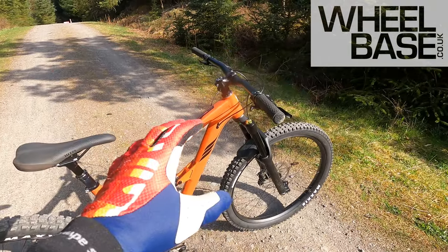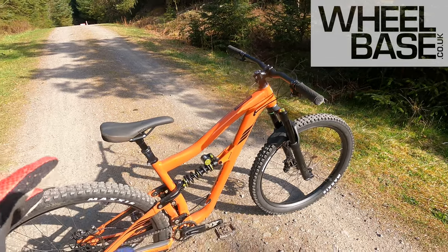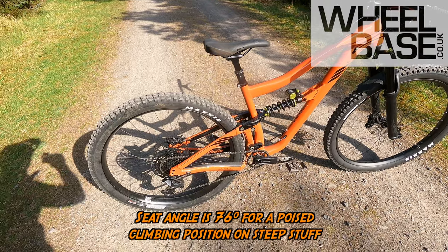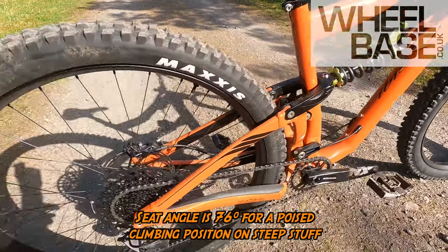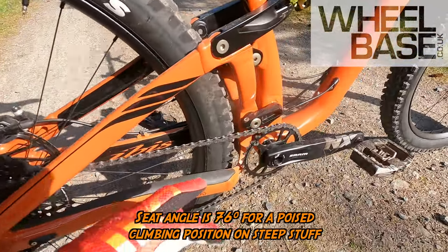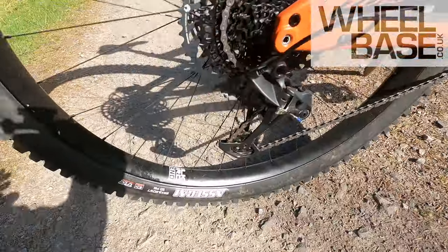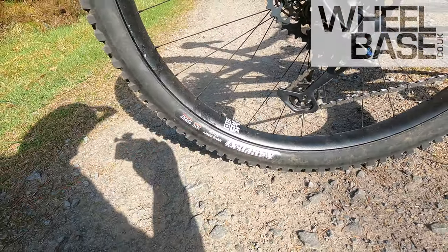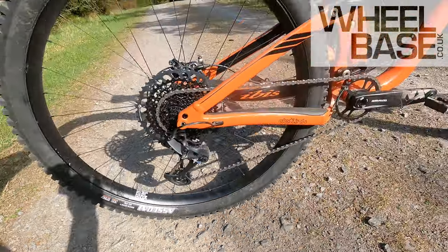Alloy frame, 64.9 degree head tube, 475mm reach on this large, steep seat tube, 435mm rear end. That's despite the fact you've got decent rim, you've got 2.5 inch tyre, and it's sat on a 35mm internal rim — another Ibis innovation.